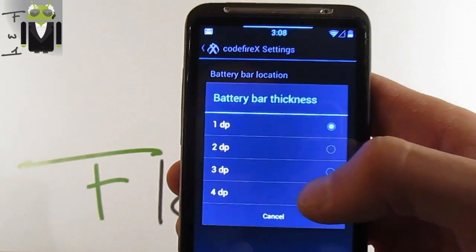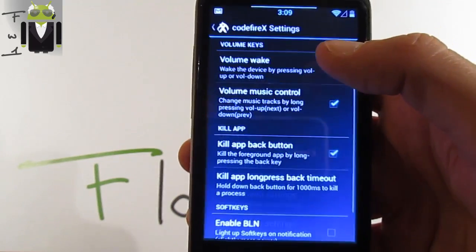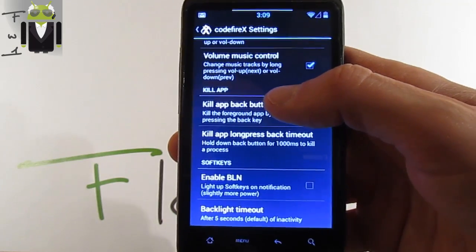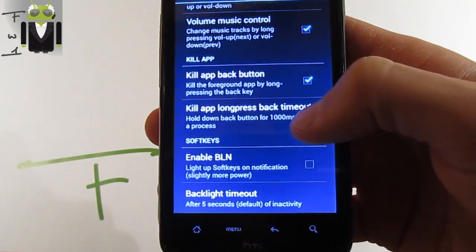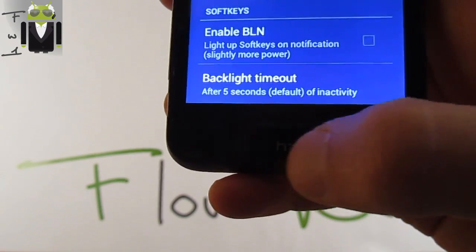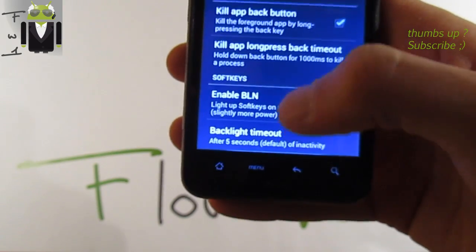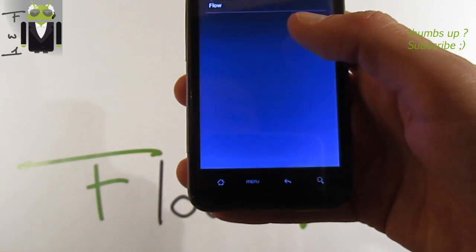We also get charging animation and the possibility to change thickness from 1 to 4 pixels. On button settings: volume wake — to wake the phone with the volume button. Volume music control — change music tracks by long press volume up or volume down for previous. Kill app button with long press back timeout of one second for example. Enable BLN and backlight timeout — the backlight timeout is just for these buttons. You can see five, three, two, one, zero — it works very well. You can switch from 5, 10, 15, 20, or 30 seconds.